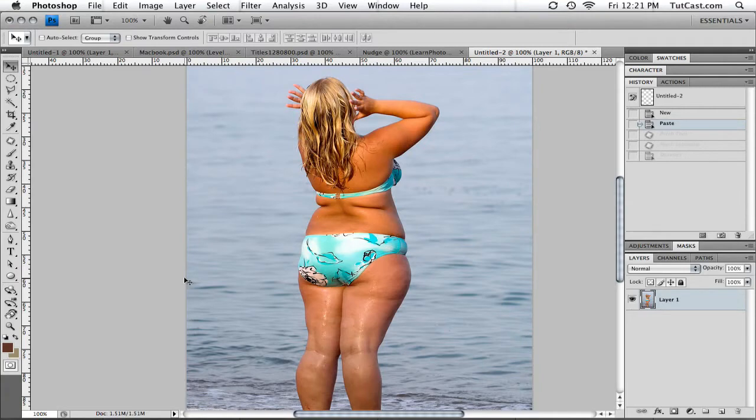Hey there, welcome to another Photoshop tutorial from Tutcast.com. In this tutorial, we're going to be giving somebody a virtual diet. We're going to be using a variety of tools, but the main tool is the liquify tool. We're also going to be covering some healing brush tools, such as the healing brush tool, the spot healing brush tool, the patch tool, and the clone stamp tool. But to begin with, we're going to be covering the liquify tool.